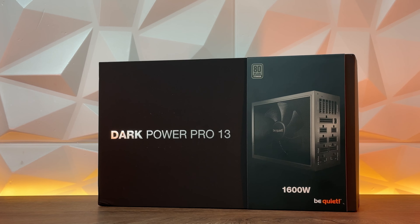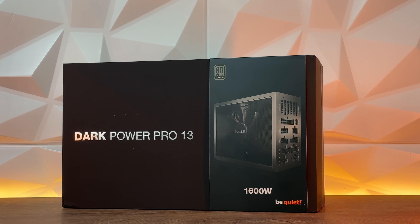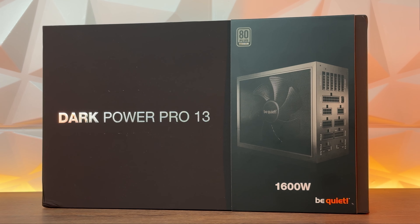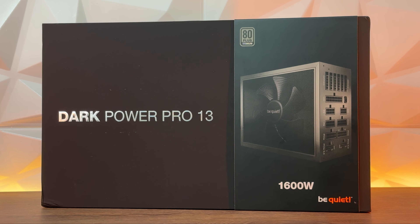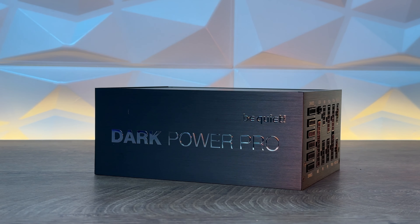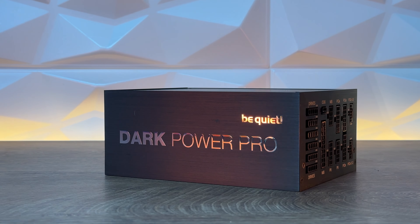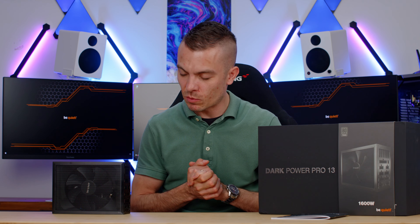It comes in two varieties: 1600 watts and 1300 watts. It's fully modular, as you can see. The design is really a shame you can't view from every angle, because it really does look nice — brushed aluminum on the sides, on the top, and at the bottom there's quite an interesting grill. This is a premium power supply with 80 Plus Titanium certification.